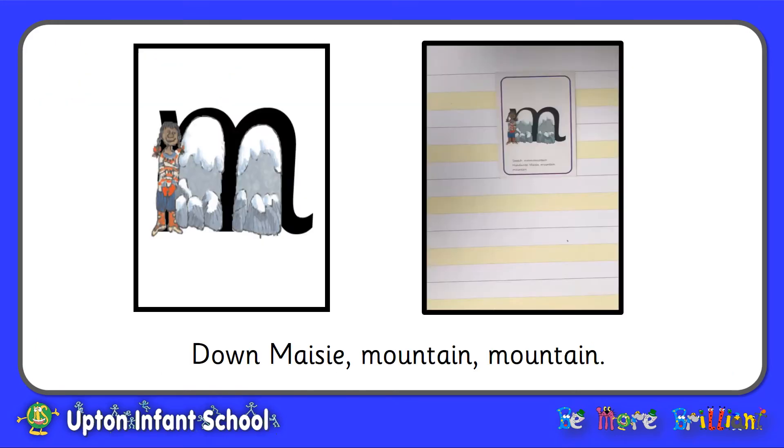Let's start by looking at the letter M, that makes the sound M. Down Maisie, mountain, mountain. Don't forget your finger space. This letter should stay in between your yellow lines and make sure that you can see Maisie each time.